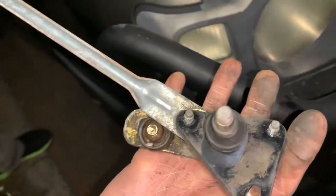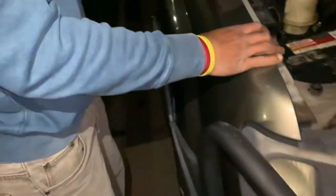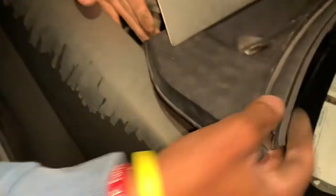This is the old transmission I just took off. I'm going to show you how you replace it. First, you remove this cover.